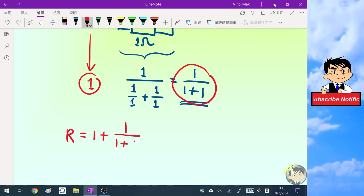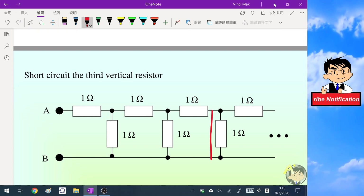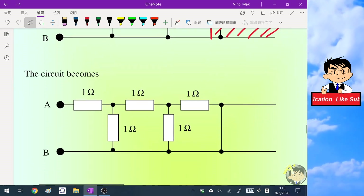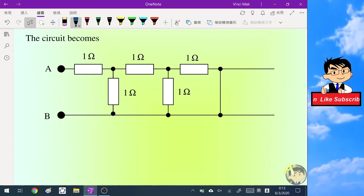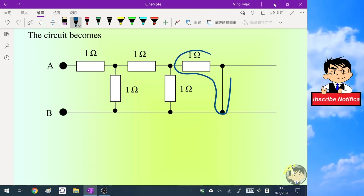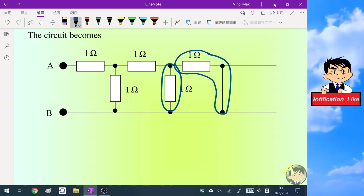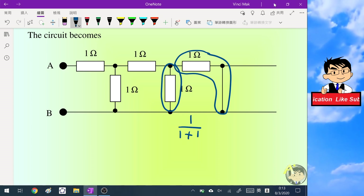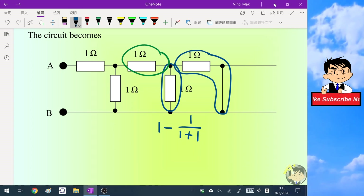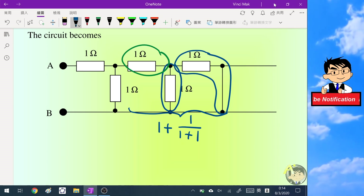Now let's short circuit the third branch. I put the metal wire here and discard all resistors behind it. We can imagine this resistor is in parallel with the next one, giving an equivalent resistance of one over (one plus one). Then I add another one-ohm resistor in front. These give the equivalent resistance of the three-resistor configuration.